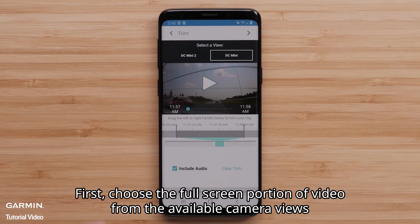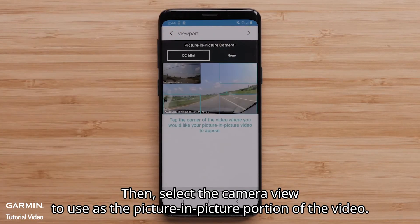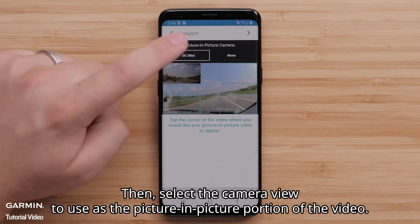First, choose the full screen portion of video from the available camera views before selecting the arrow in the top-right. Then, select the camera view to use as the picture-in-picture portion of the video.